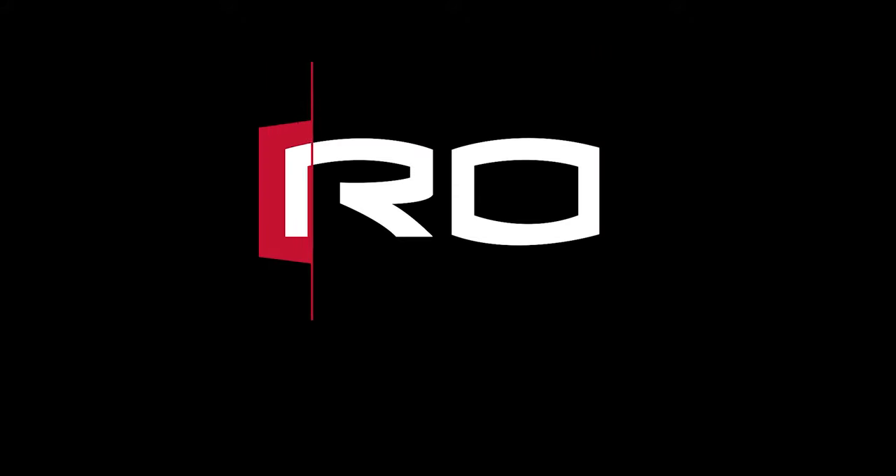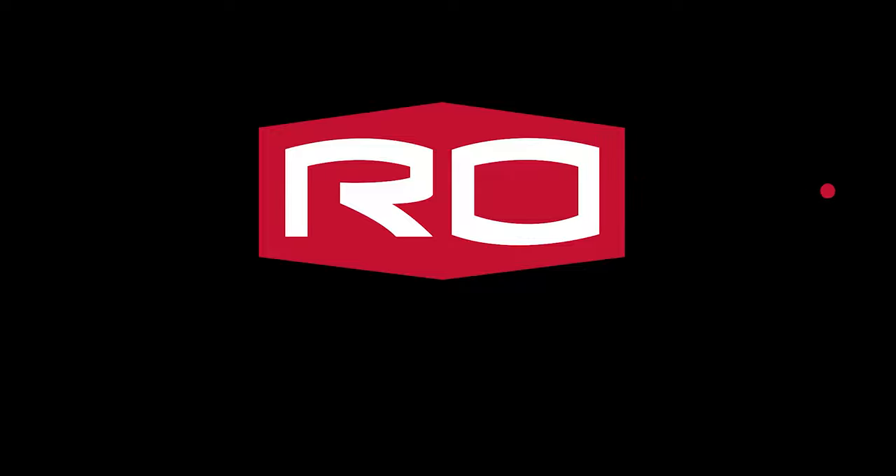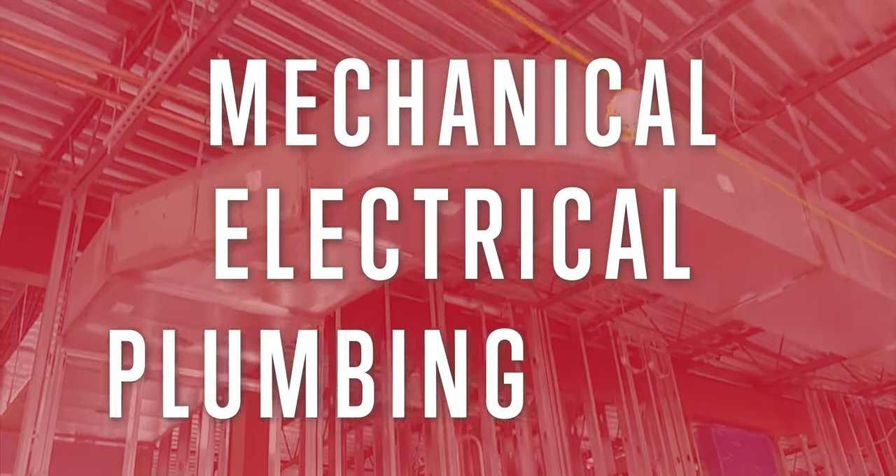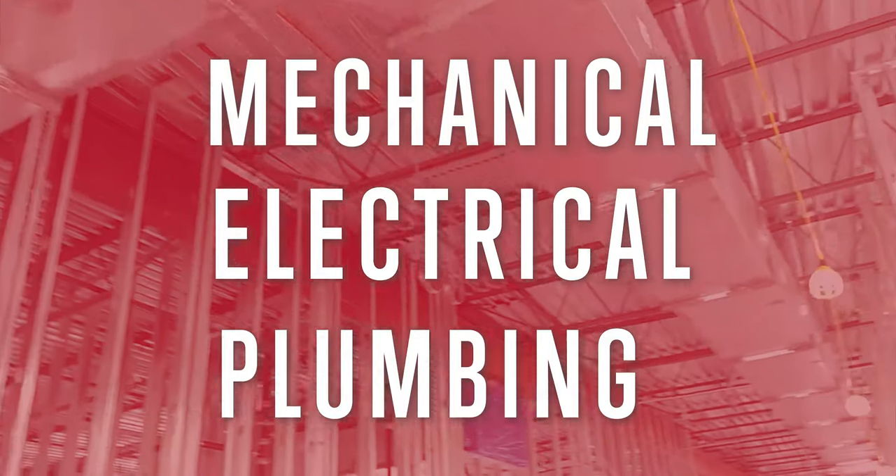Hi, I'm Thomas Lucas and I work for Rogers Bryan Construction and I'm your superintendent for the TA Brown Elementary School. Today we're going to talk about mechanical, electrical, and plumbing in-wall and overhead rough-in.